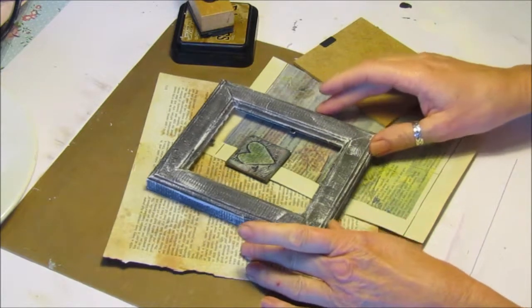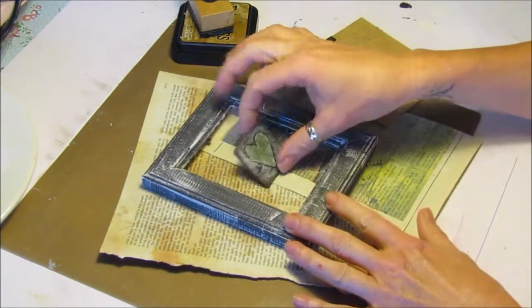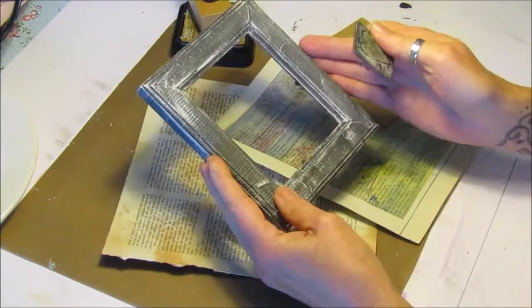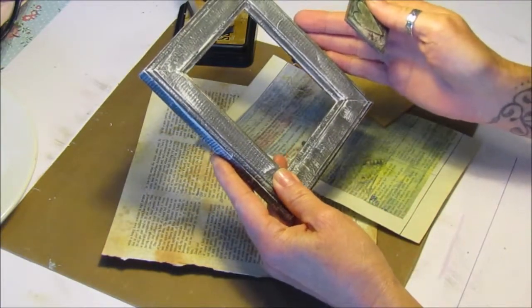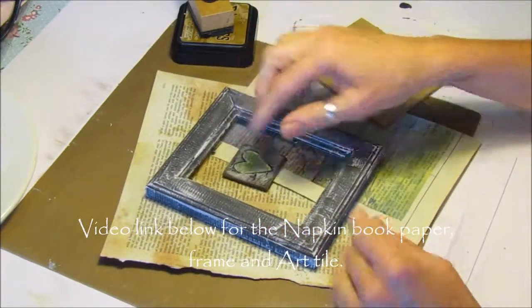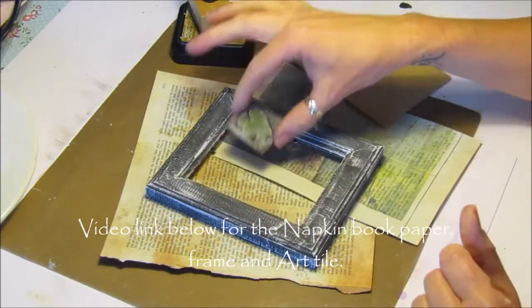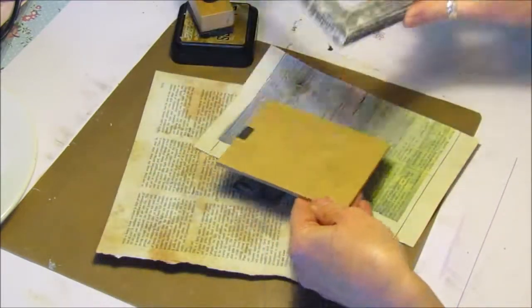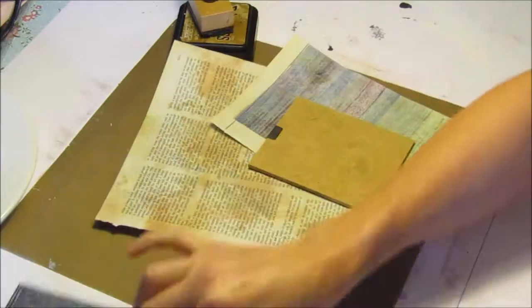For this one I'm going to be doing a project using the arc tile that I made and the frame. I've popped in the links below for these two projects and how to do them. I'm just going to put it all together and make a little picture. This is the back of the frame, so that's what I want. I'll pop these to the side here.